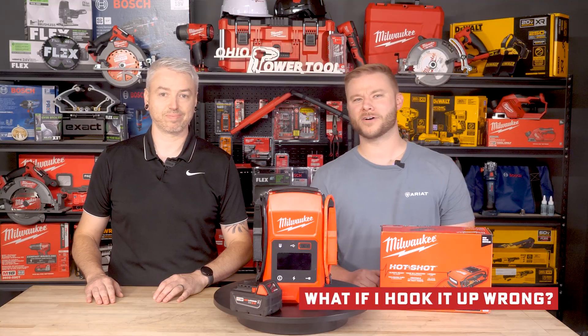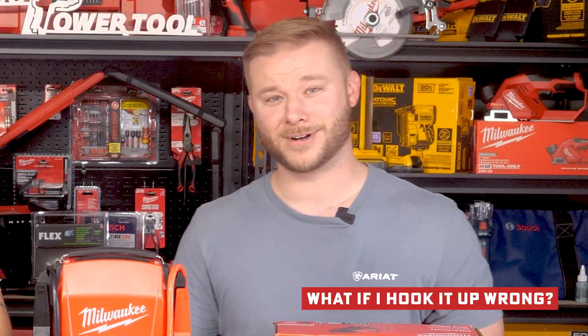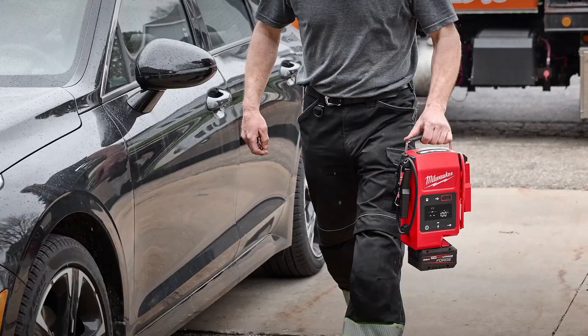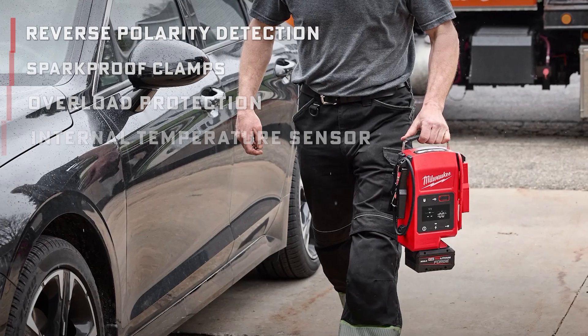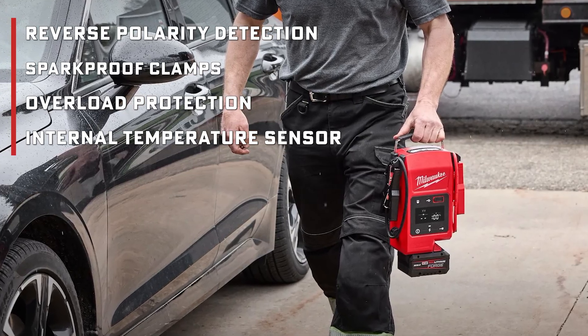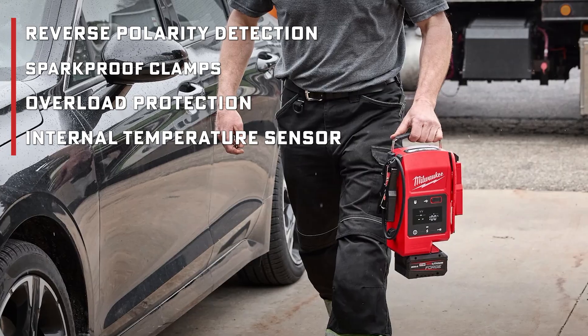And for those asking what if you hook it up wrong — Milwaukee designed it with reverse polarity protection, spark-proof clamps, overload protection, and an internal temperature sensor that cuts off power if things heat up too much. You'd have to work really hard to damage anything with this thing.